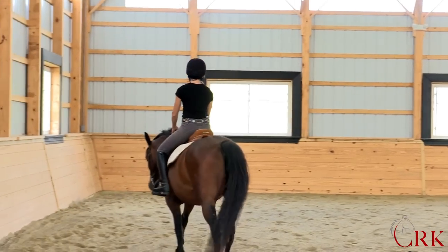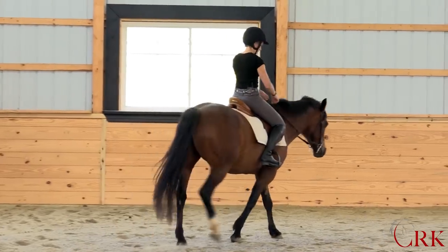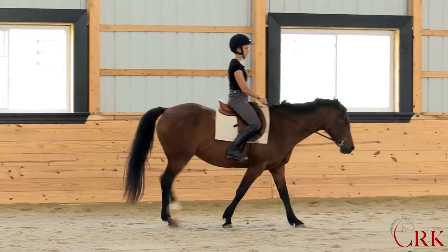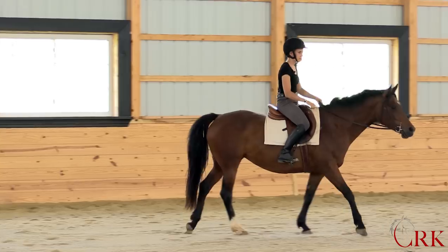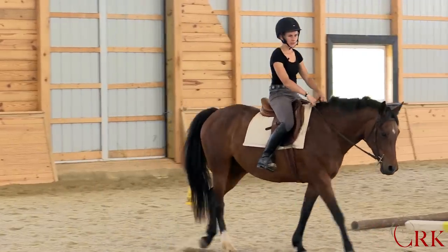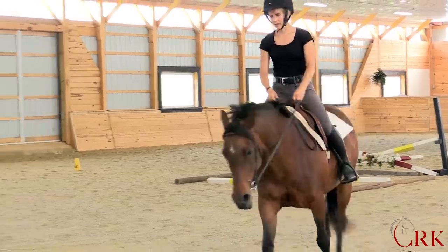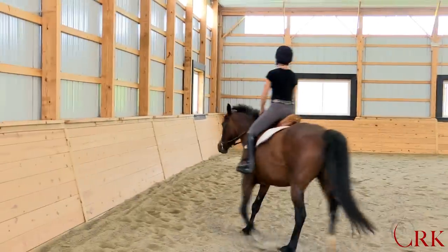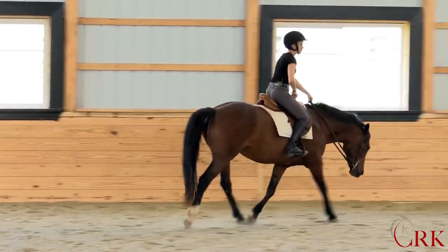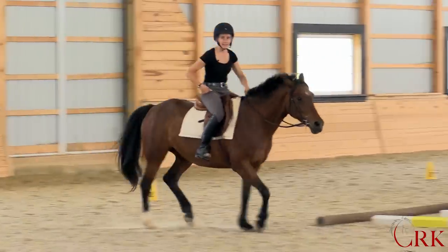We'll start at the easiest gait, the walk. As I'm walking here, I'm thinking about just feeling this inner part of my thigh, and I'm feeling for that knees-forward-and-down movement. Now when I go to pick up the trot and come up in my posting, I want to feel my weight distributing not only to my stirrup, but also to my thigh when my seat leaves the saddle.